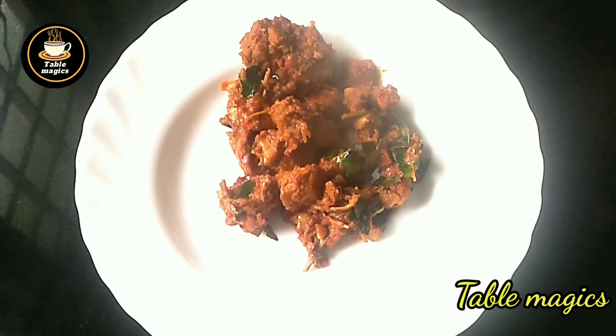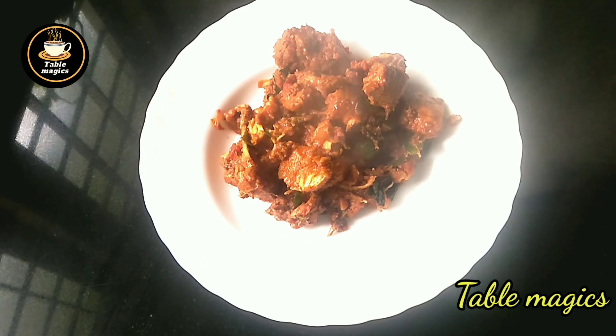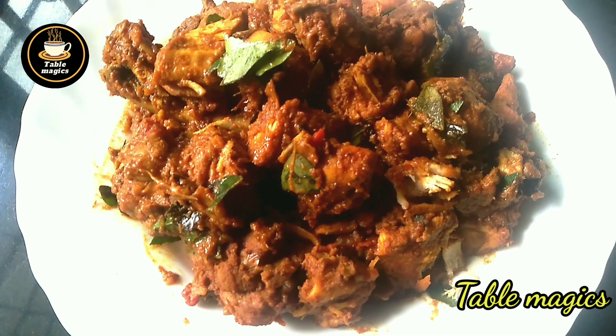Hello, Assalamualaikum! Welcome back! Today I am going to make a chicken parrottin recipe. I am going to make a very tasty chicken recipe.